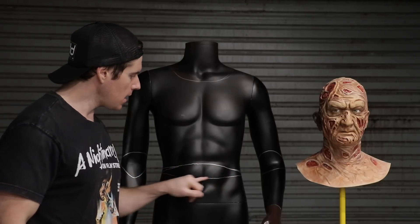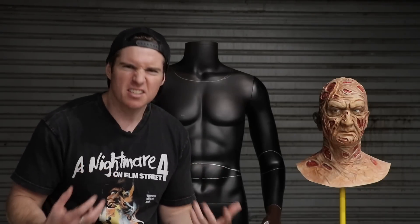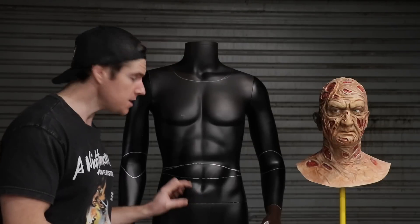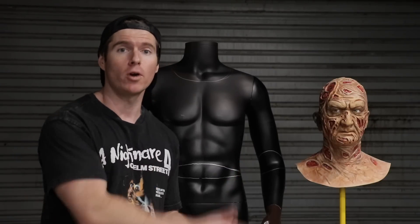I've marked out a V-cut — this is completely optional and reversible. I'm hoping to do a bit of an ab crunch for more realism in the pose. I don't want a static mannequin pose; Robert had this swagger and a hunch in the first film. The idea is to remove this section, heat the back of the mannequin with the paint stripper gun, and move him forward so he's got a bit of a hunch. If it doesn't work out, we can pop it back — totally reversible.